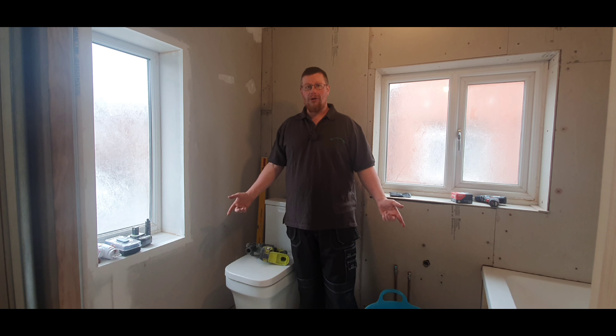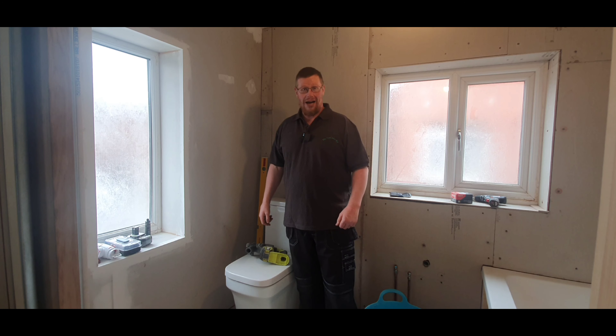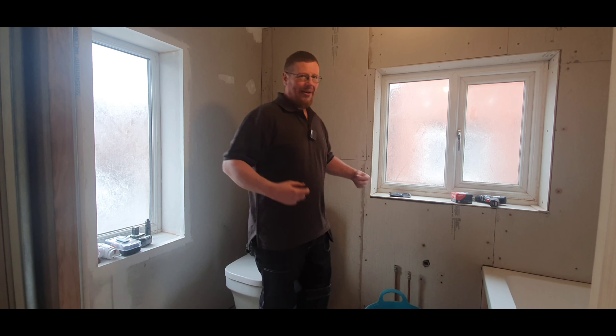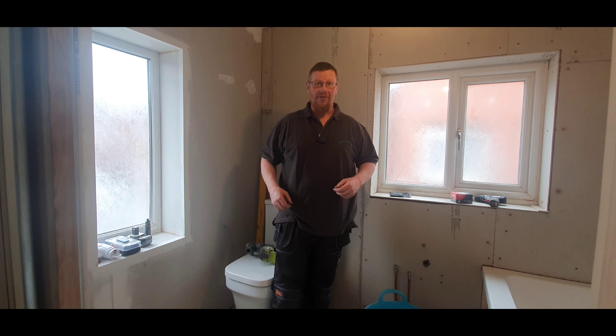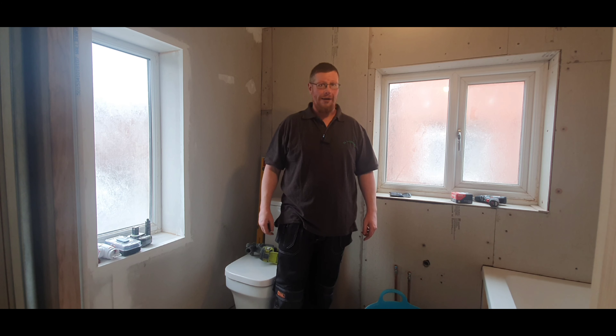I also realised all my clothes are work clothes, so I figured I'd treat myself to some actual work clothes. You'll have to let me know what you think. I'll get all this adhesive work done and bring you back when it's tiling time.